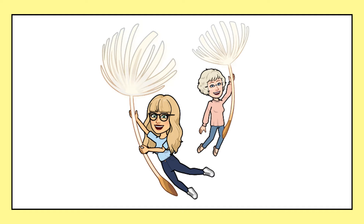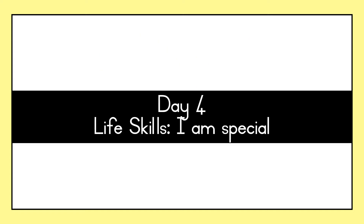Hello friends and welcome back to another video. For this video you must get an open space where you can move a lot. We are going to move our bodies a lot in this video. Be sure to be in a safe space where you can't get hurt, as well as drink a lot of water. This is day 4, Life Skills — I am special.